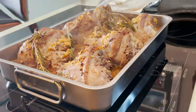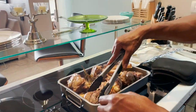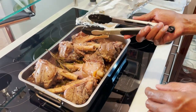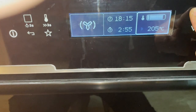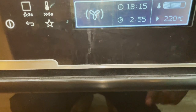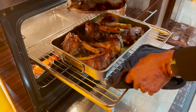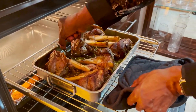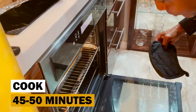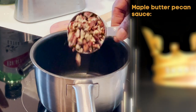Turn your lamb shanks over halfway through the initial two and a half hours of cooking — you'll notice how the meat has pulled away from the bone as a result of the Frenching. Recover for the remainder of your two and a half hours. Then increase your oven temperature to 220 degrees Celsius or 425 degrees Fahrenheit, remove the foil, and roast uncovered, turning the shanks every 15 minutes for 45 to 50 minutes or until the sauce is glossy and sticky.